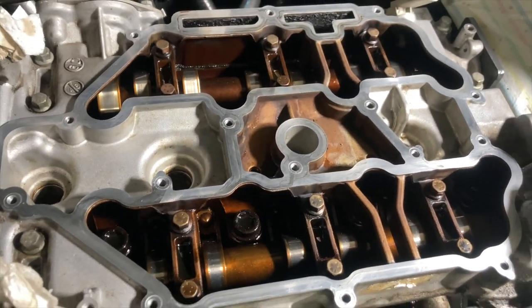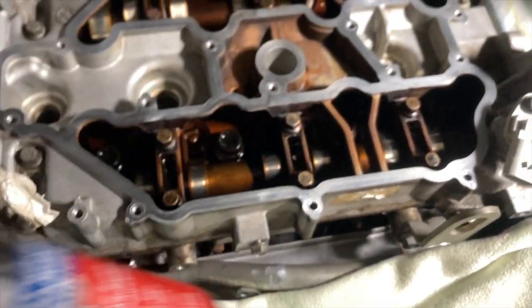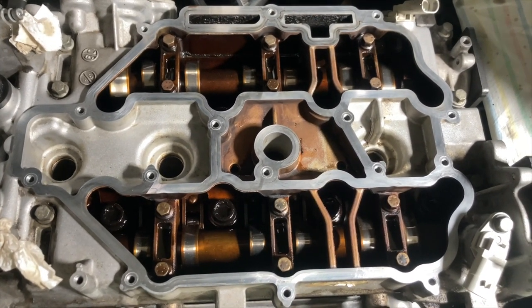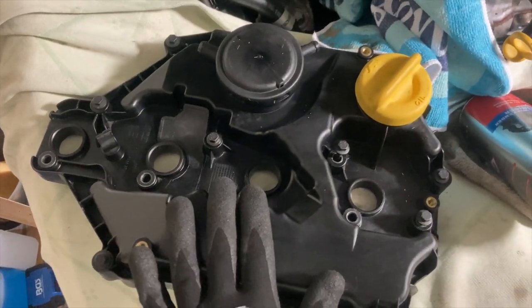I cleaned it with brake cleaner — just put it on a towel and wiped it down. Now you can see the result, and we're going to take this and put it back on.